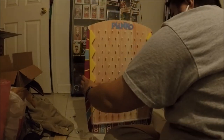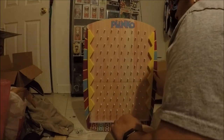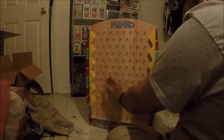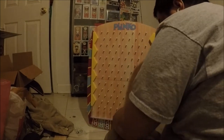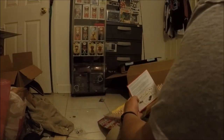The Plinko board is completed! You do need to be careful because there are points where the Plinko chip could fall off. Alright, that's step one.